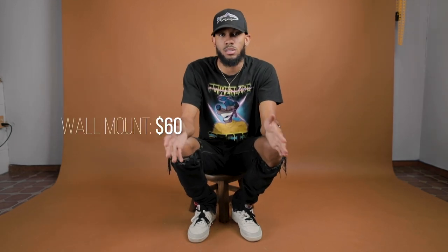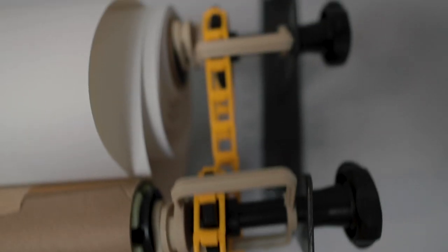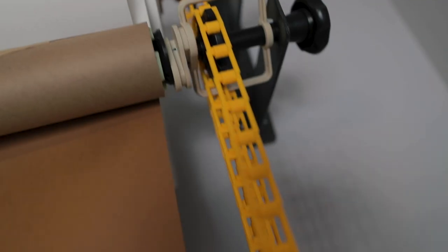A wall mount for your background is going to cost you $60, and you'll be able to get three rows of paper up there. It has a little chain that you can roll up and let down each time — way easier than thumbtacking and un-thumbtacking it and making sure you roll it up without wrinkling it. You just pull it and it rolls up.